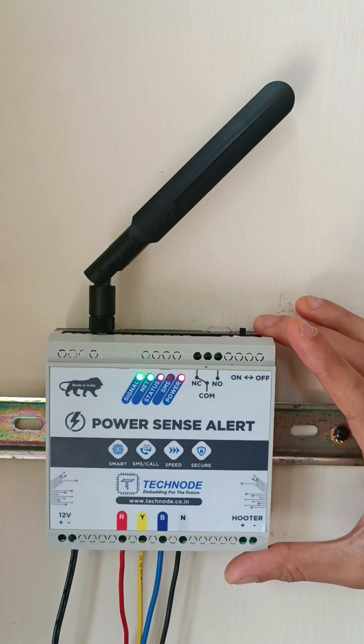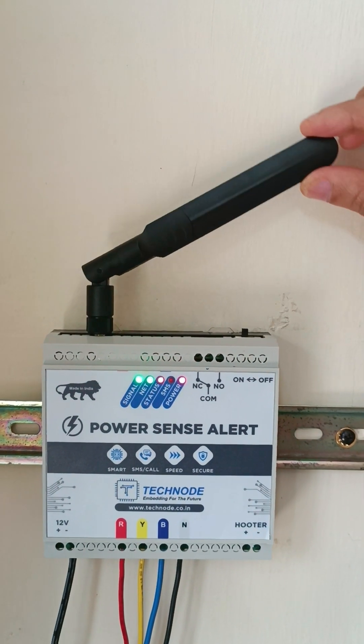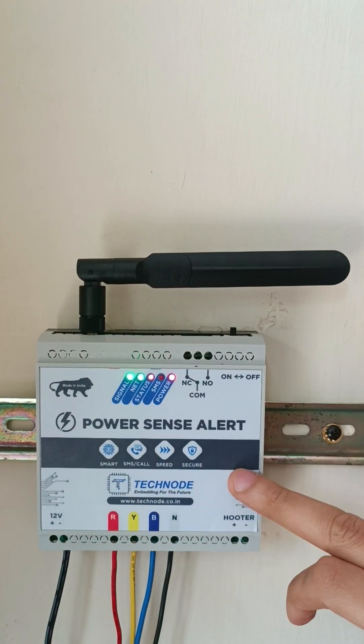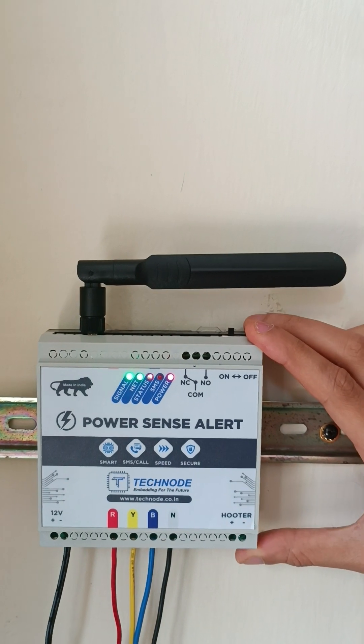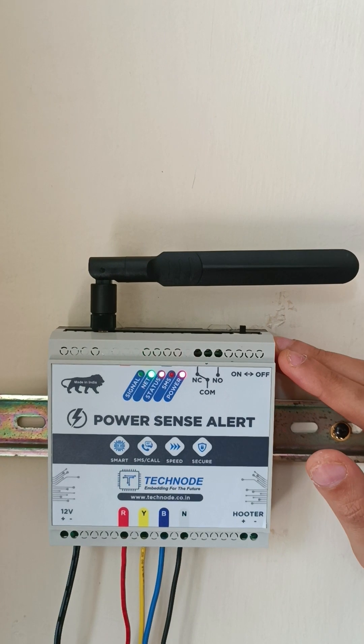Hello and welcome to TechNode. Today we are presenting our new model, the new version of PowerSense Alert. This unit basically sends SMS and call alerts whenever power fails and whenever power comes back.